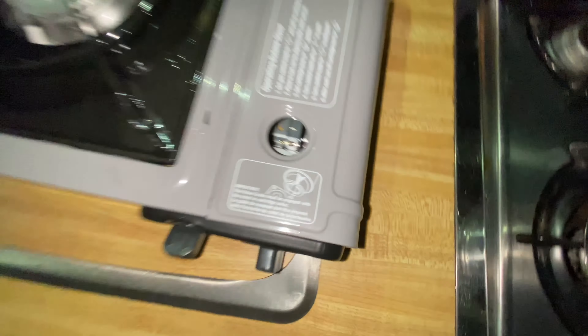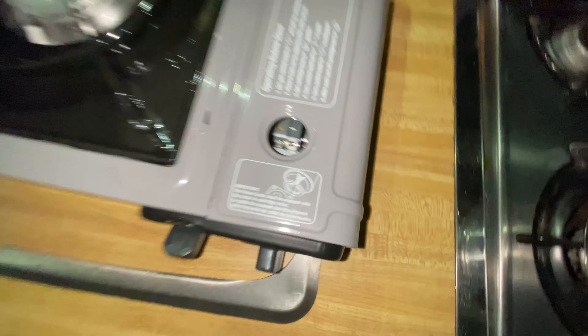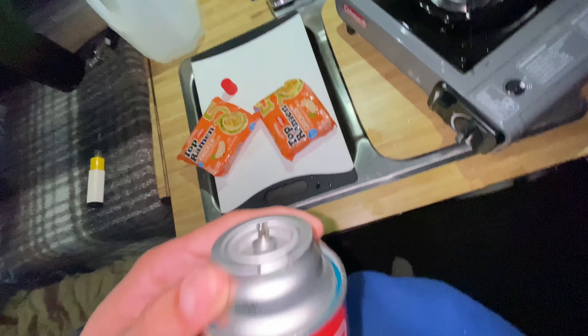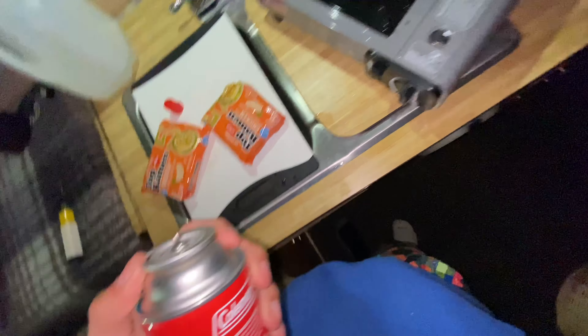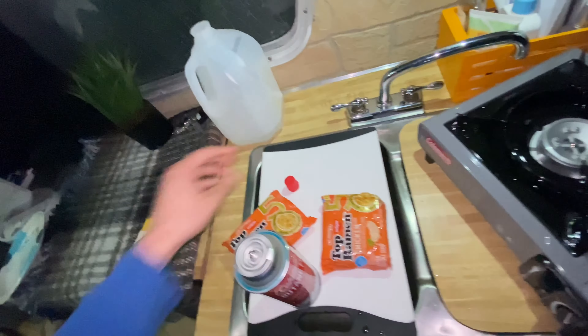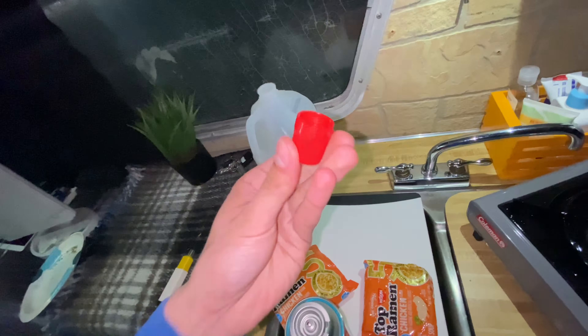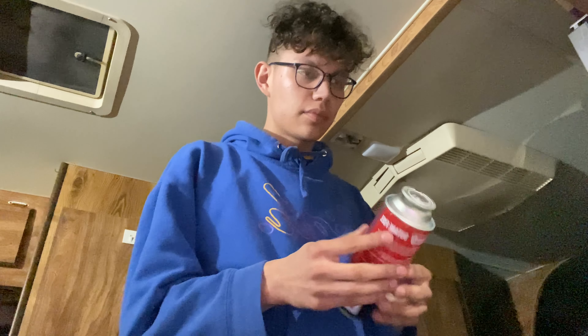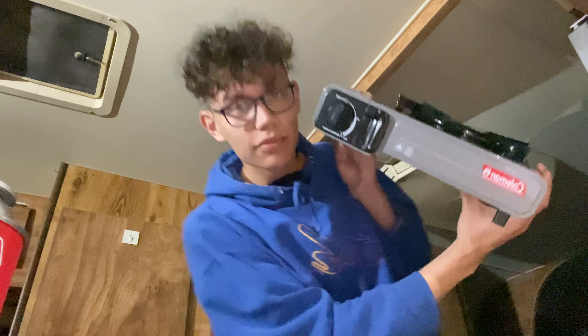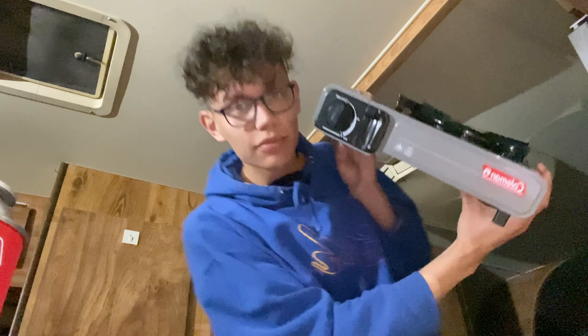I don't see where to put the thing — I don't think it would fit in there. I'm so confused, I don't know if I'm just dumb or what, but I literally can't figure this out, it's so confusing.